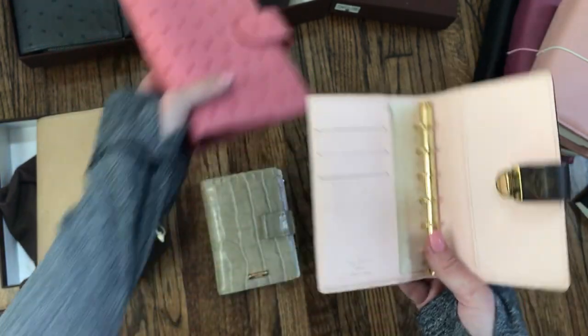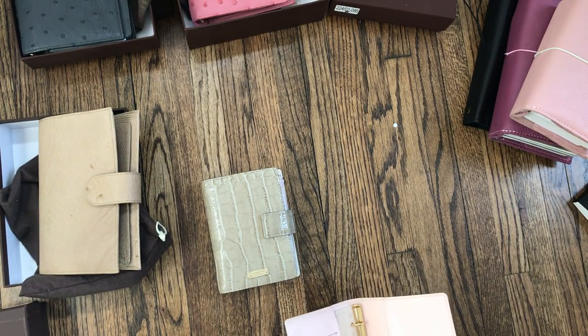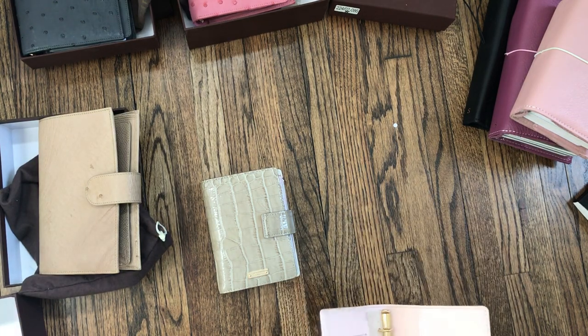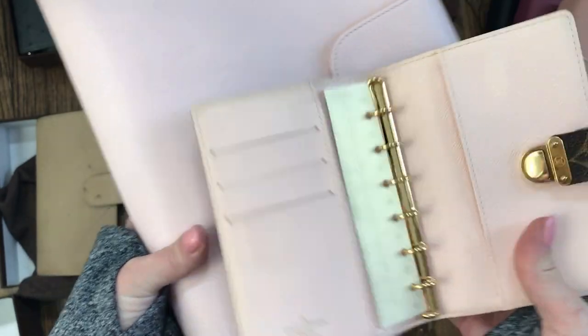Let me get the Lotus out for comparison — we're about 15 minutes in, we're good. Even that's a little different pink.